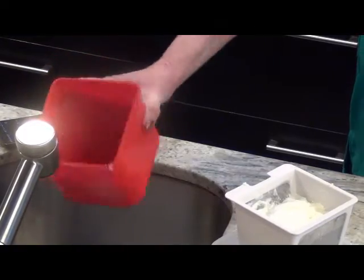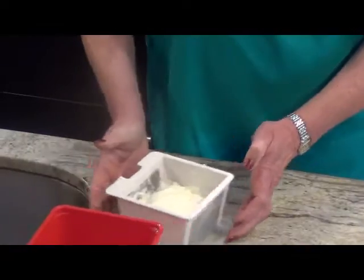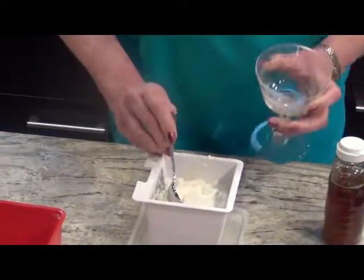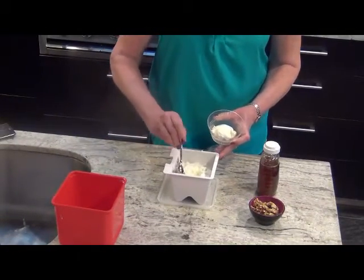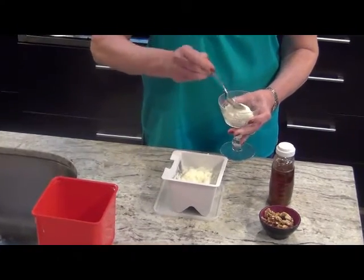But really, the proof is in the serving and the tasting. We're going to serve one of my favorite breakfasts or desserts: thick, creamy, rich Greek yogurt topped with honey and walnuts.